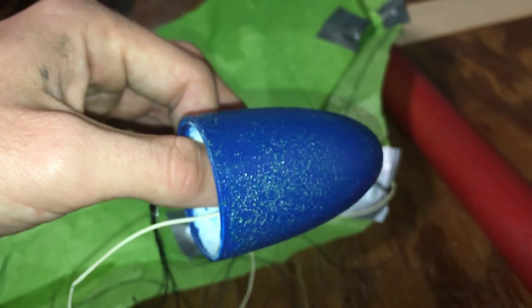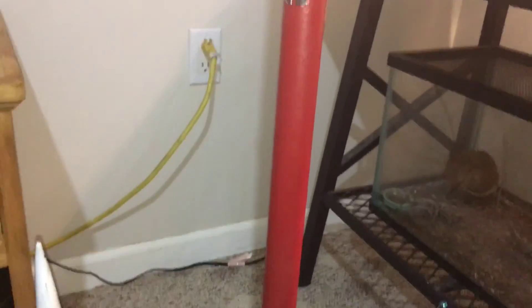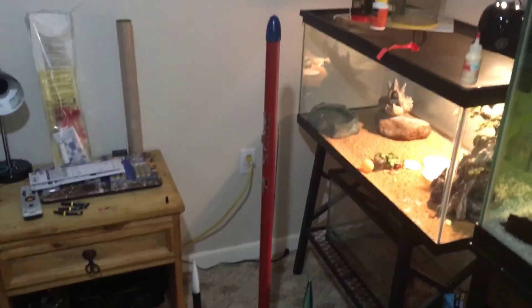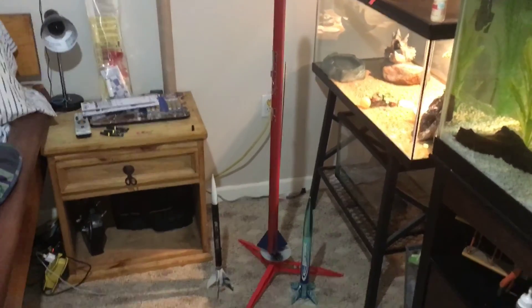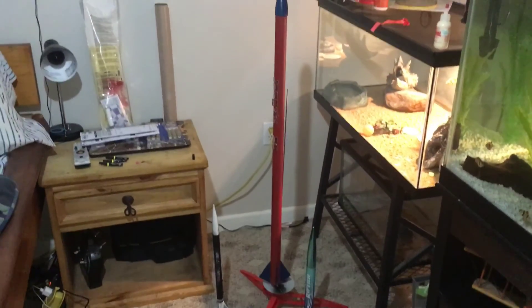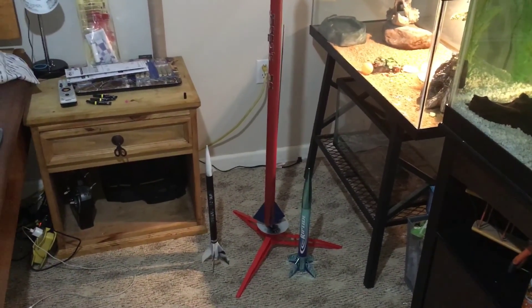Here is my rocket built and on the launch pad, compared next to an Estes model rocket kit that you can buy. Cost me nothing to make — I already had everything — and it looks just as good as one you can buy. That is the complete build of the model rocket, and part three is going to be actually flying it. I hope you guys enjoyed this build, and keep a lookout for the flight video.